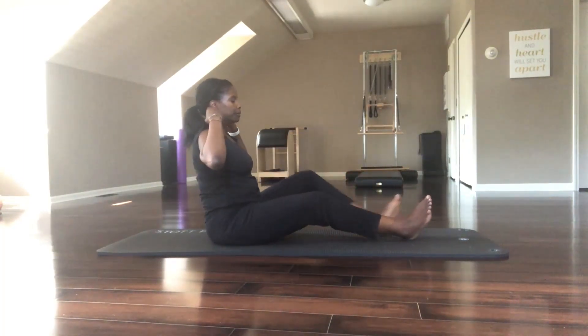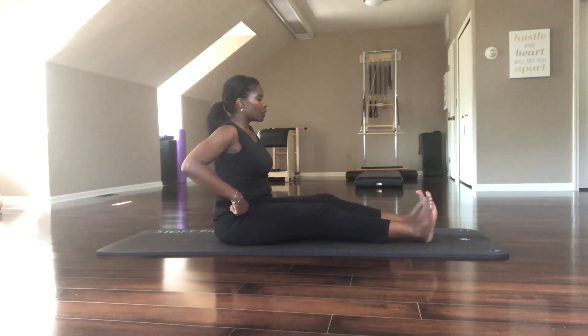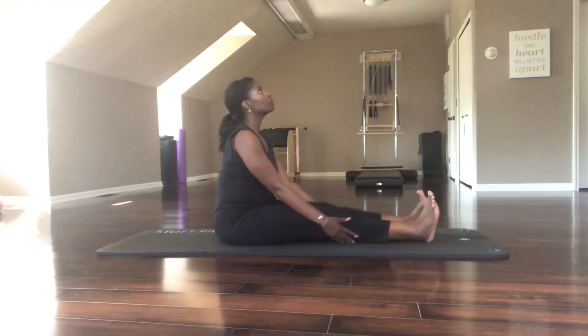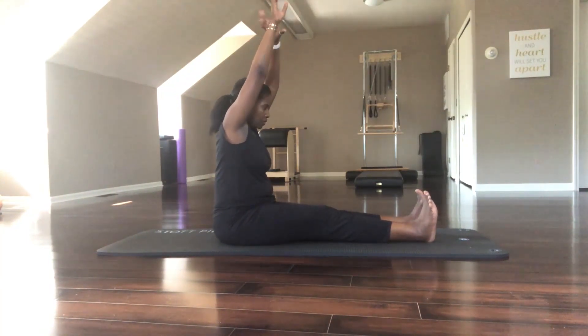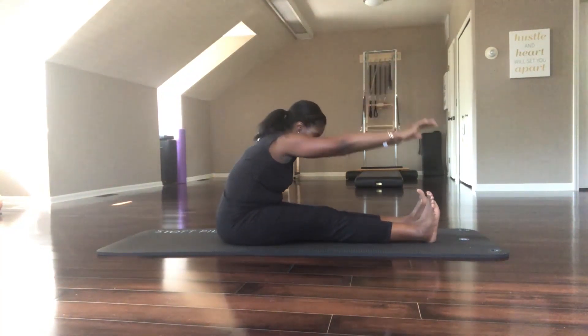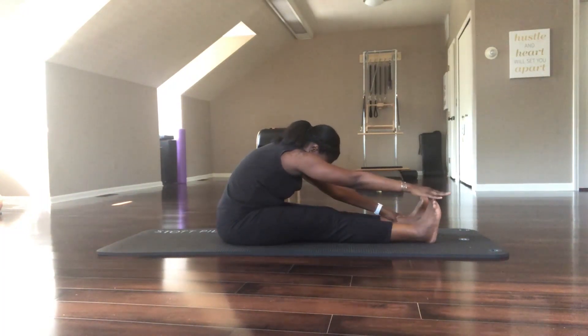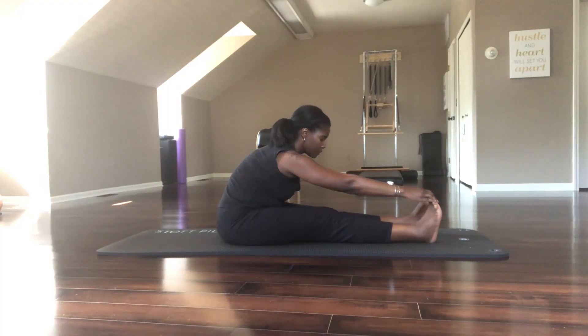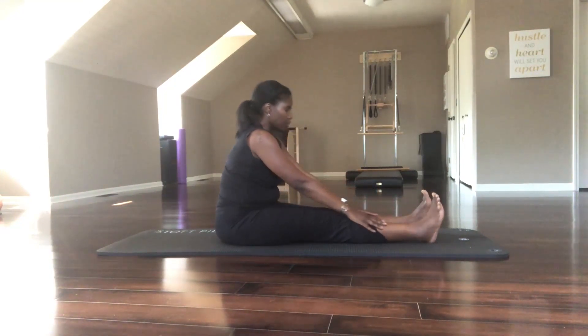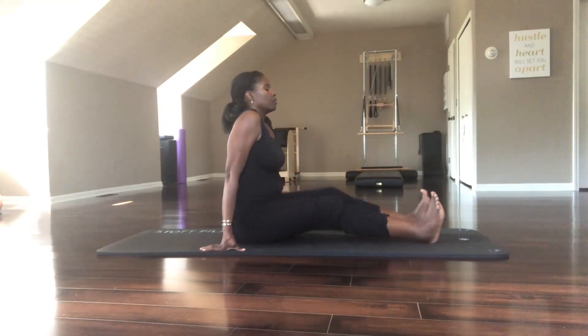Let's take our seats — we're done with our flow. We're just going to come into a forward fold. Circling your arms up big, just stretch forward. Maybe you grab your ankles, maybe you grab your toes. Work to feel length happening. Expand the heart — pull your shoulders down, work to lift through your heart, work to get the roundness out of your back as you lengthen your spine.